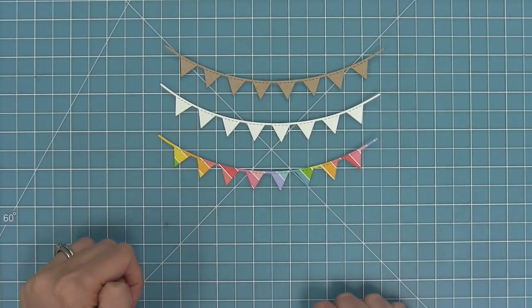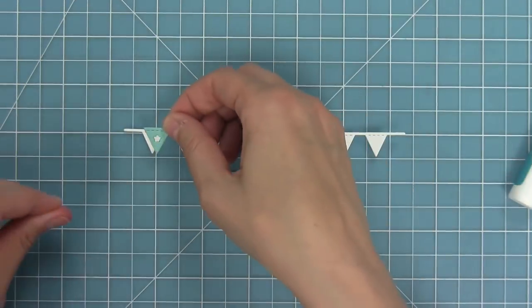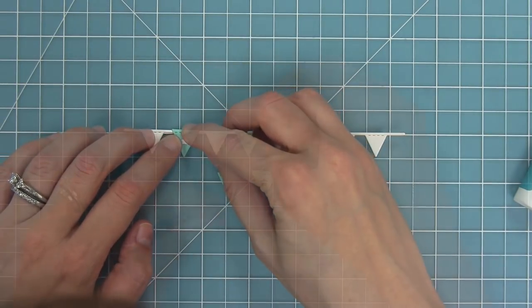Now if you want to step it up, you can add some of those little extra pendants on top of them to decorate it. In this case I've got a white border and I'm going to use some mermaid cardstock with the little die cut with the star on there — I think this is just so cute and delicate.